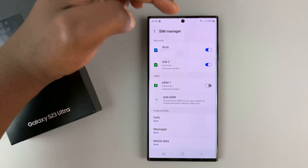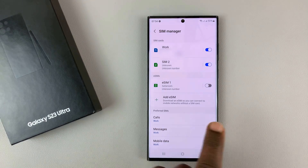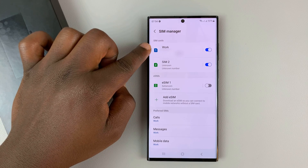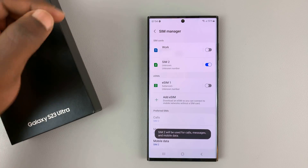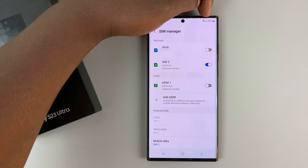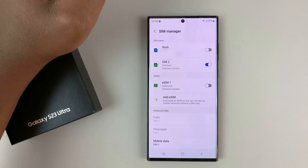You can also disable one of the SIM cards when you want, in case you just want one SIM card to be operational. Let's say this is the work SIM card and you want to turn it off — you can simply turn it off from there, and now as you can see we only have one SIM card operational. When you want to turn it on, you can simply turn it on from there.